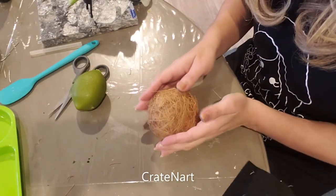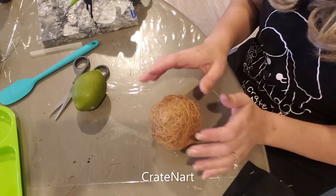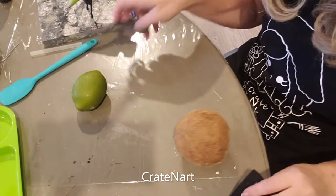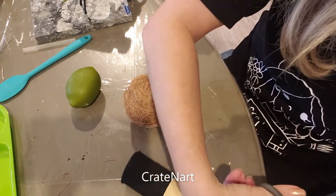Now that we have our coconut made, I want to make those three little holes that coconuts have right here. I'm going to cut out a piece of black felt and make some holes.